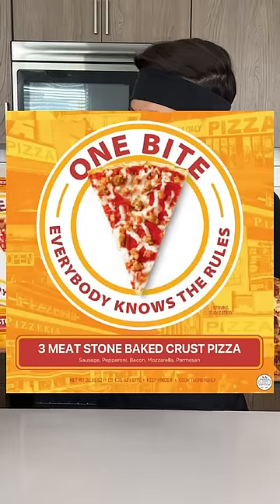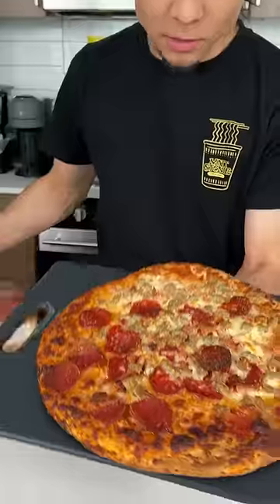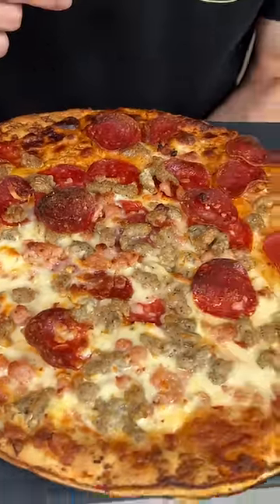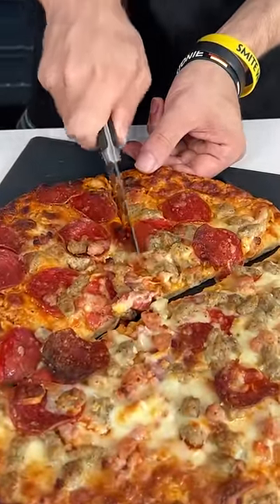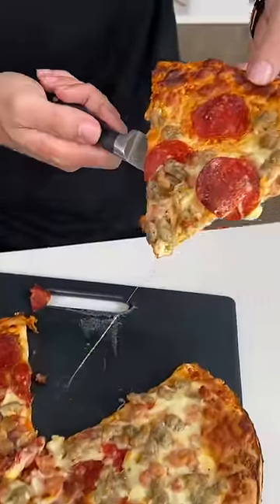Today we have a special pizza taste test — this is the official Barstool Sports One Bite, everybody knows the rules. Right off the top you can see there's plenty of meat, unfortunately the distribution is pretty bad. We're gonna go for a big slice because I choose the slice size.